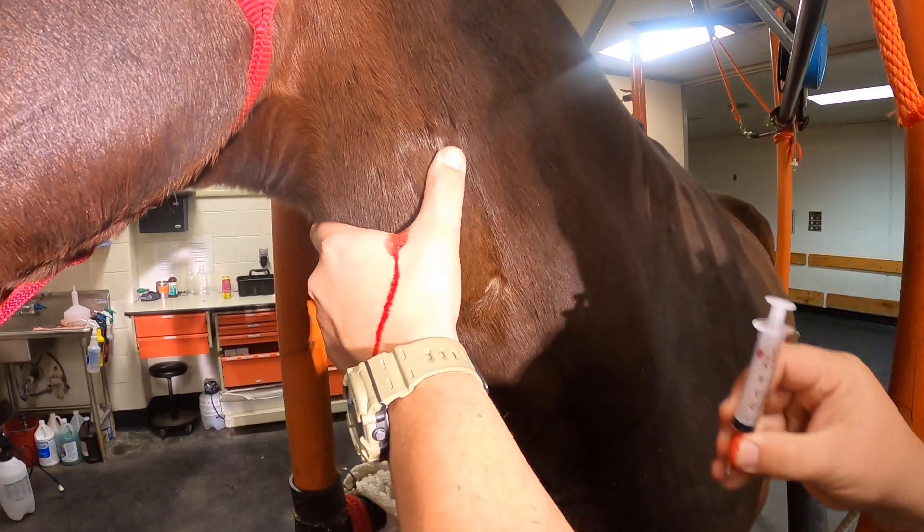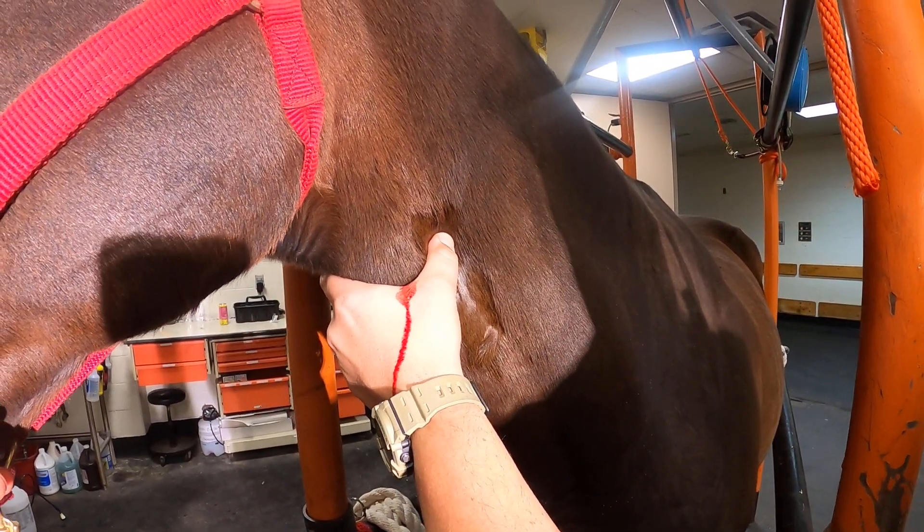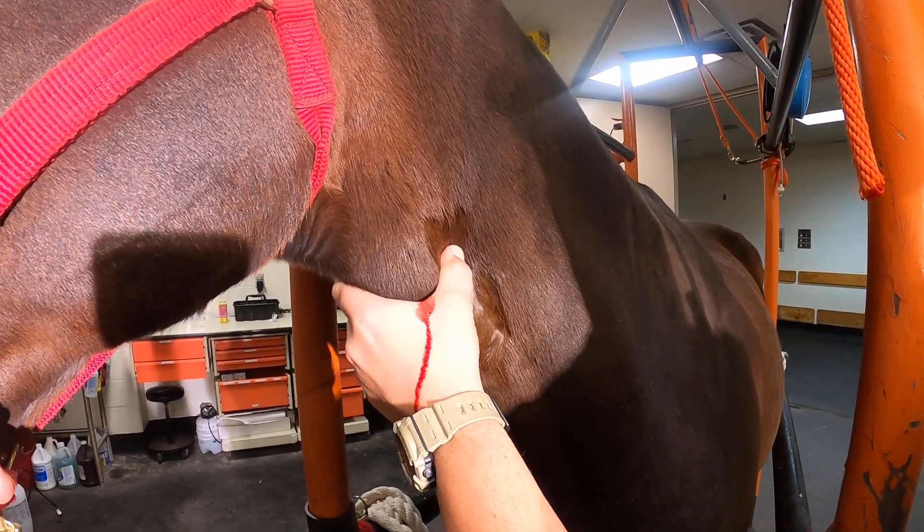Once injected, we place the thumb right over our injection site for just a few seconds. This will help control any subcutaneous hemorrhaging from occurring.